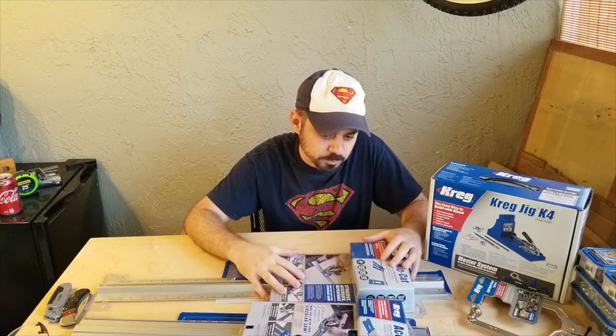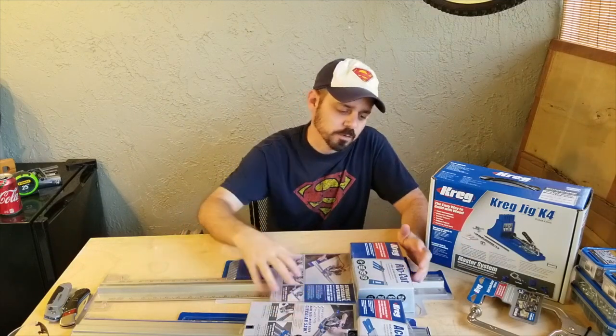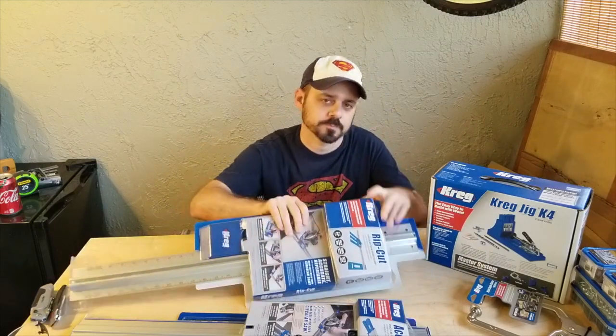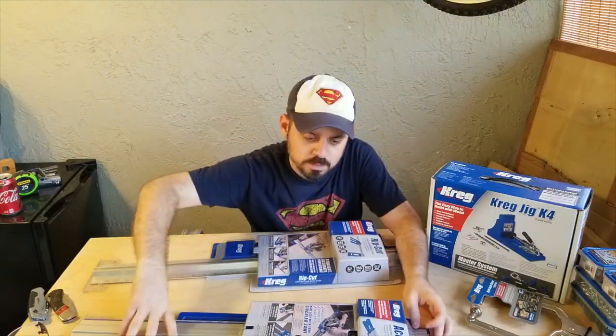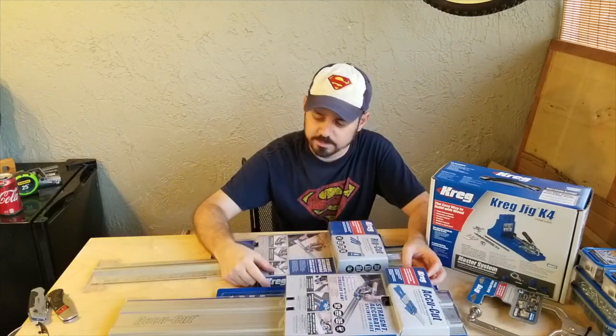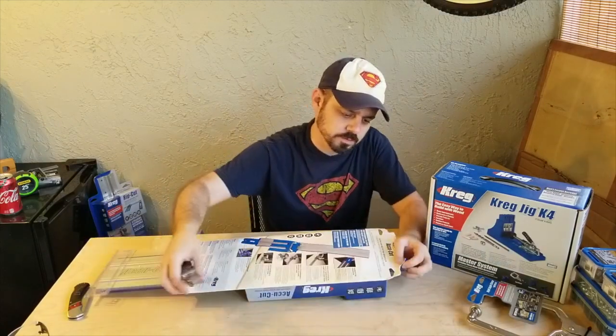I went out and bought these tools, and today specifically we're going to concentrate on the Kreg Rip Cut and Kreg AccuCut circular saw guide track. Let's start opening — let's start with the AccuCut.